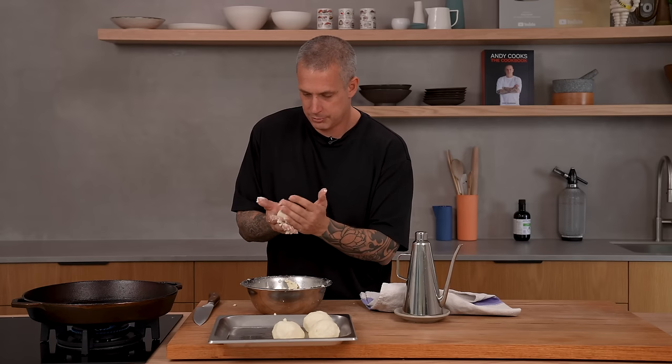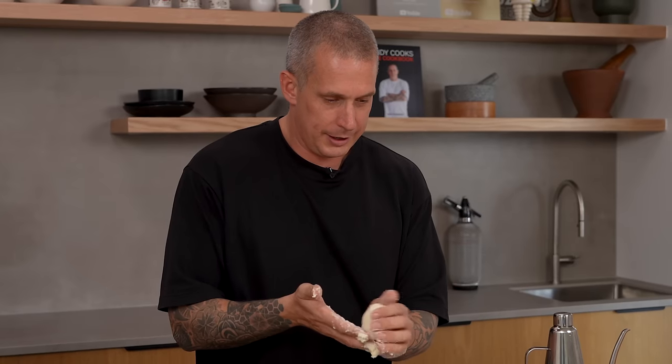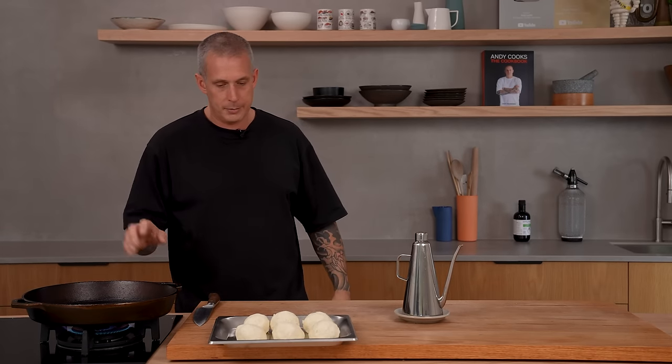We're going to keep it classic to this part of the world — we're just going to go bacon, eggs, some avocado, maybe a little bit of mayonnaise. Happy days. I've got a big cast iron pan that's been heating up. I like using cast iron — you don't put any grease in there, but you do oil your hands. Take one of your pieces of dough and flatten it out into a circle shape.